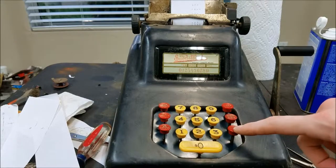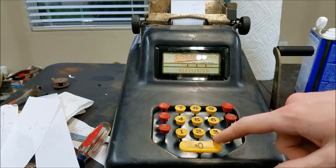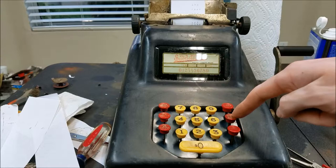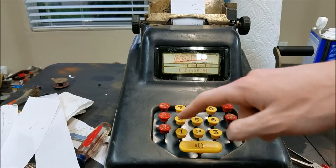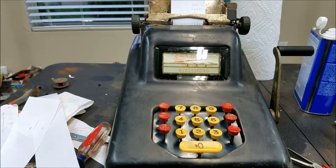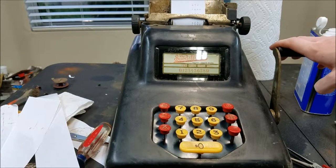Not sure if I mentioned it, but this is the first machine to use this square 10-key layout. The other machines before this that used 10-key had 2 rows of the numbers. This is the first one to use this layout that is common today. So I think that is about it for this repair — it seems to be fully functional at this point.